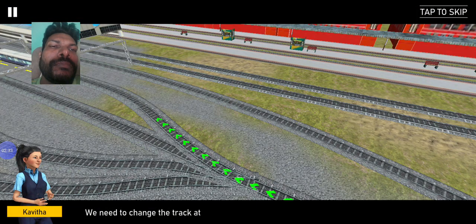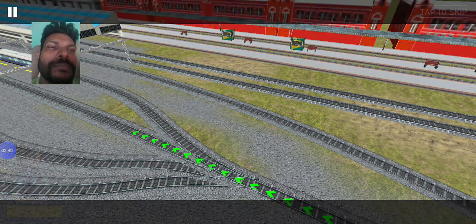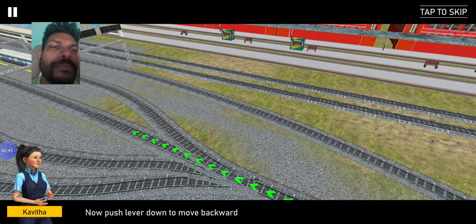We need to change the track at the track changer now. Tap on the tracks with the center. Excellent. Now push the lever down.